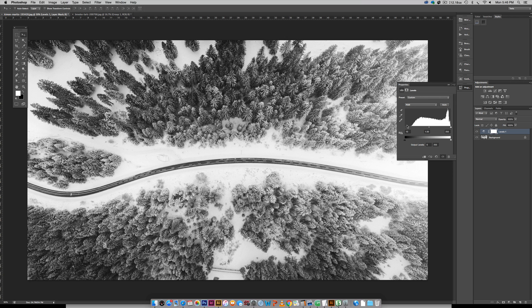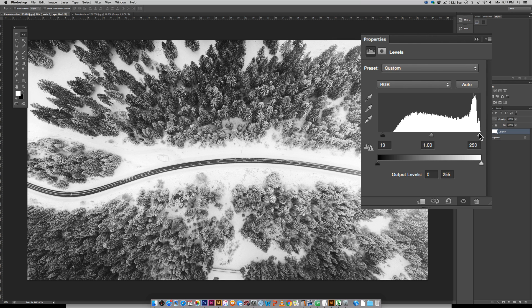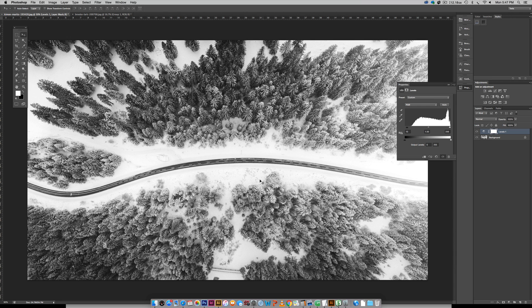I don't want to go too dark or so white that everything gets washed out — I still want some grays. You can see what you've done by hitting the little eyeball to toggle the adjustment on and off to see the effect it's had on the photo. Sliding the white node just a little bit will get things lighter, but I still want to maintain some grays, so I'm paying attention to those areas.